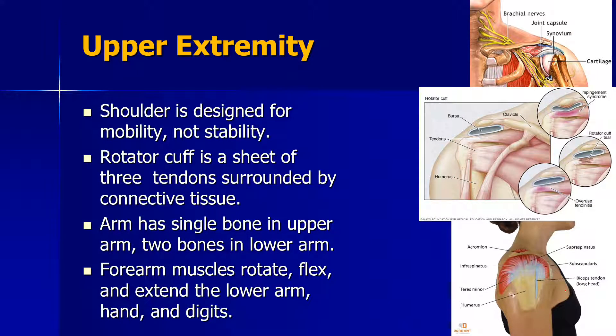The upper extremity is basically the entire arm — the shoulder, elbow, and lower arm. I'm going to talk particularly about the rotator cuff, where if the job is not designed well, a couple of things could happen.